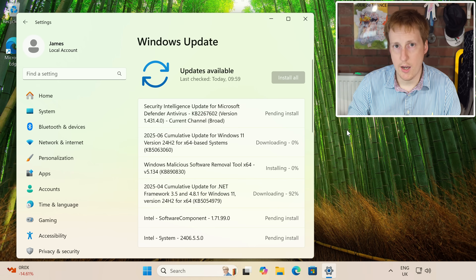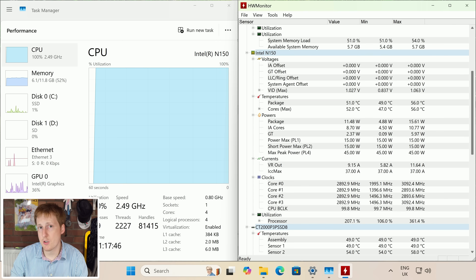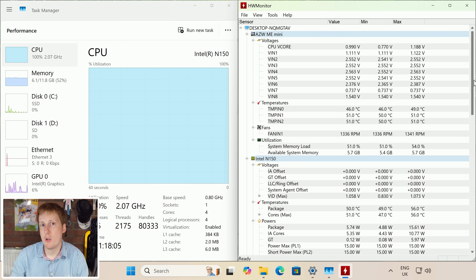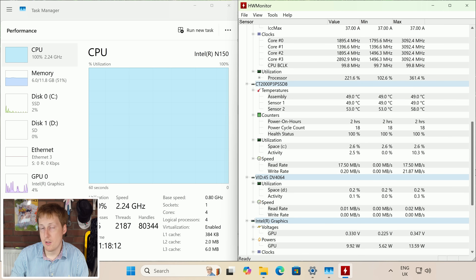The first real indicator of performance was running those Windows updates, which pegged the N150 CPU at 100%, yet temperatures still remained under control. There was no thermal throttling — we maxed out at around 56 degrees, which did increase under additional loads like Cinebench, but under normal operation you really don't need to worry about overheating. This is useful if you're running this as a server doing basic tasks like Plex transcoding, which the iGPU is more than capable of. The NVMe drive also never exceeded 50°C through normal operations, thanks to that massive heatsink.